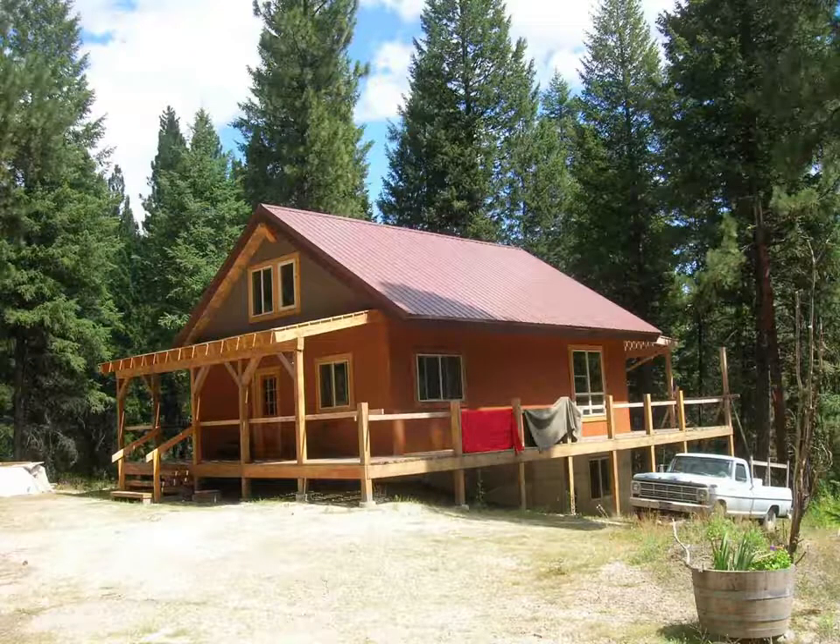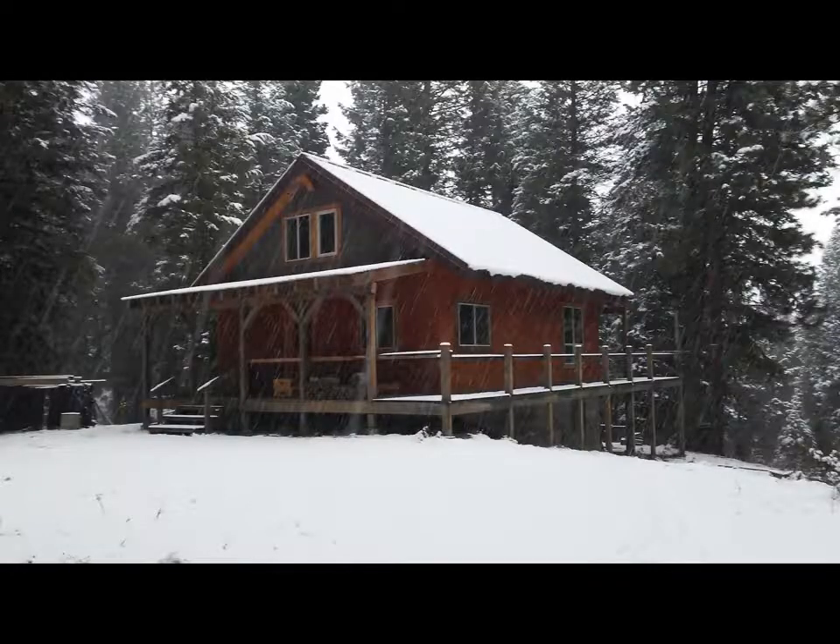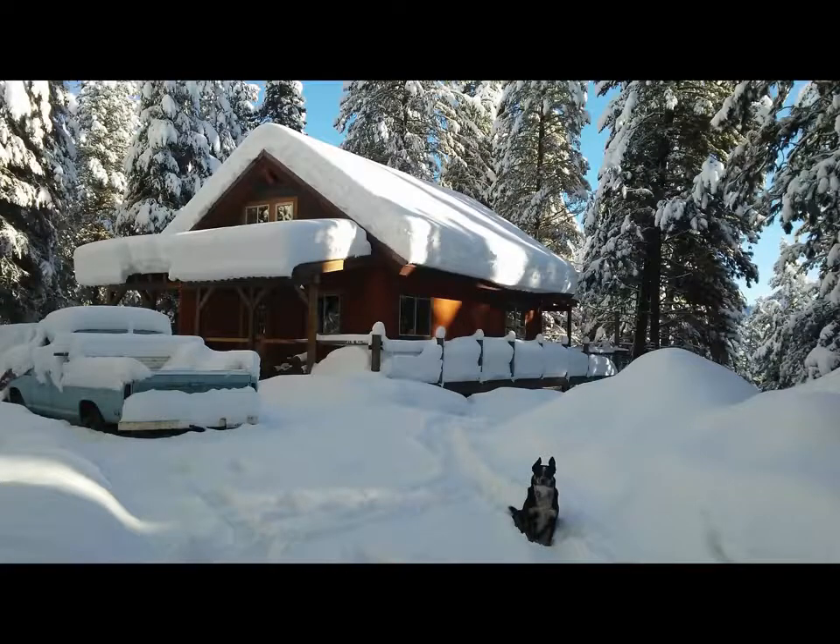I ended up with a remarkably dry basement in this mountain cabin. This video shows why I think the basement stays so dry.